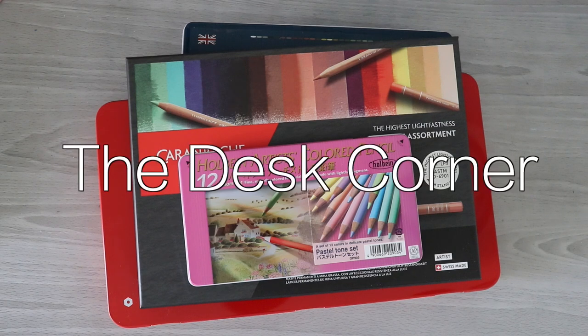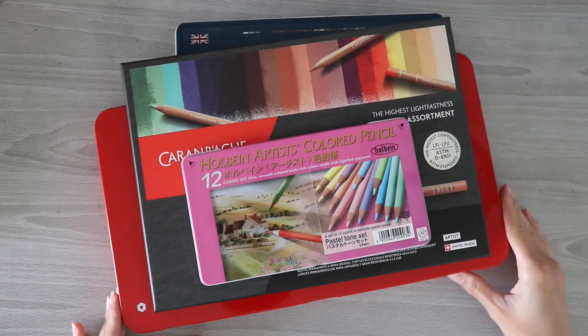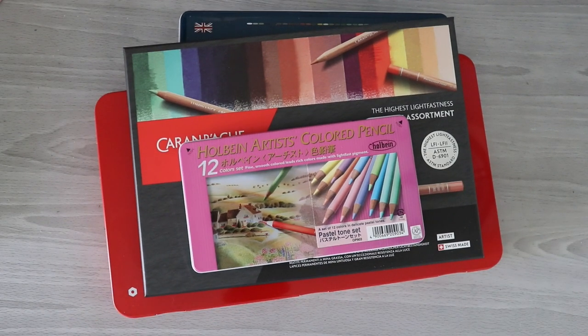Hi guys, welcome back to the desk corner and welcome to a bonus video. In today's video I thought it would be fun to just quickly compare some of the builds of different popular colored pencils and figure out which build I like the best, and you guys can figure out which ones you like the best. So let's go ahead and jump into this.